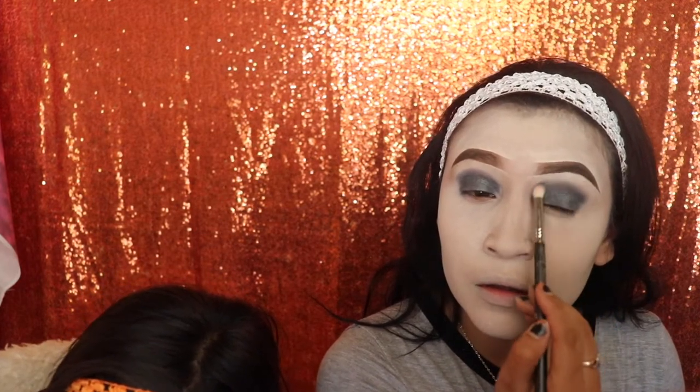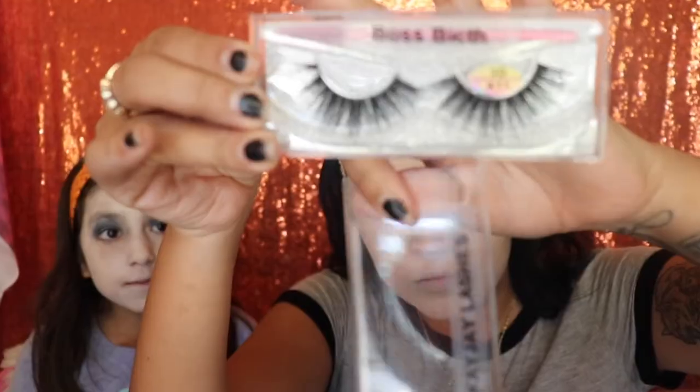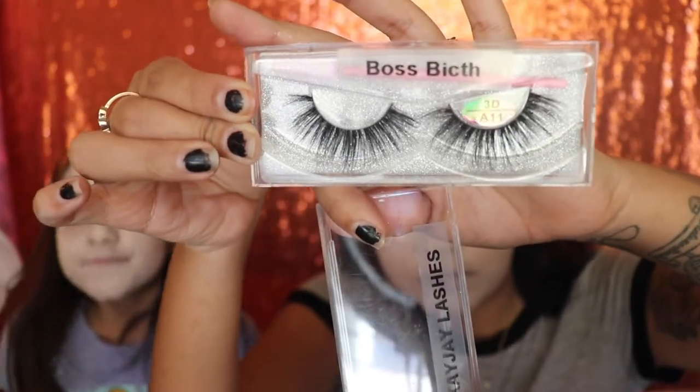Next I'm going back in with the first brush I used — no product this time — and I'm simply blending out the crease so we can get a smoky eye. Then I'm going in with these lashes from KJ Lashes in the style 'Boss Bitch.'